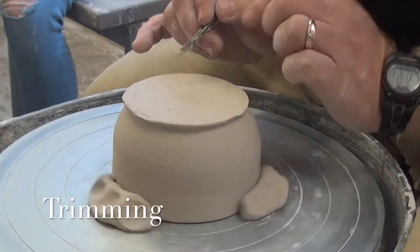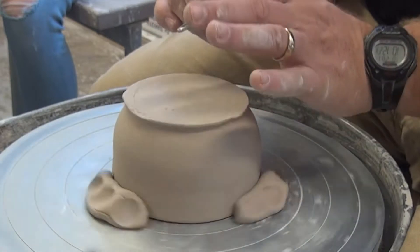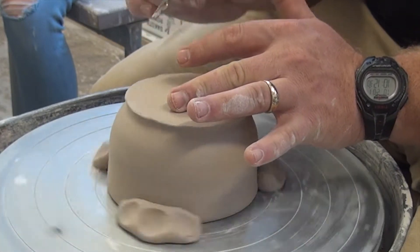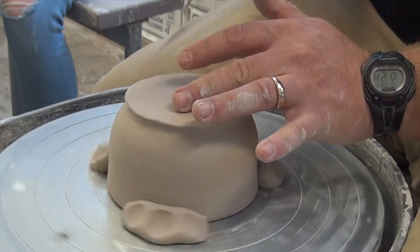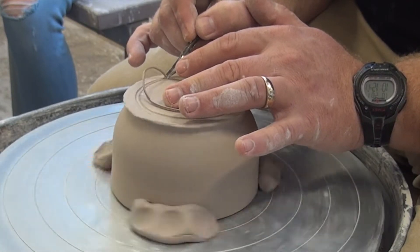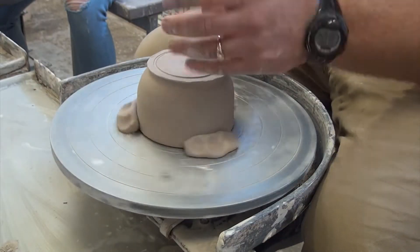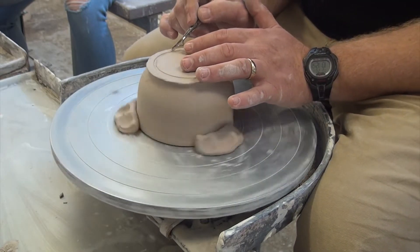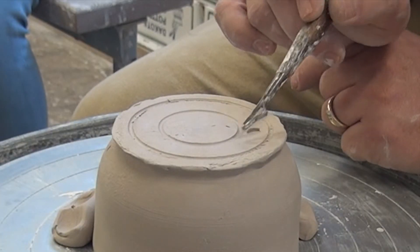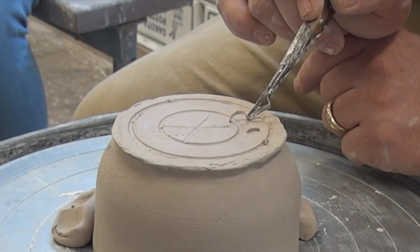Now I'm going to use the loop trimming tool. I hold it like a pencil with the loop up. My left thumb lays on top, pointer finger is on the tool itself, and my middle finger is on the pot — I have a feel of the pot and I'm stable between my elbows and middle finger. I make a circle where I drew that line — the outside of my foot — and we should see clay come off in a band. Then I come in a good half inch and make another circle.